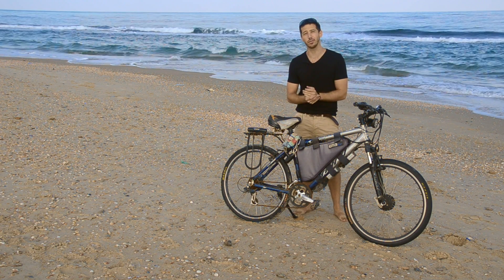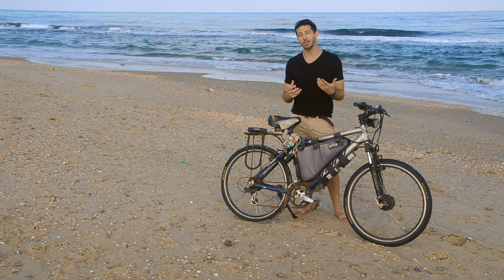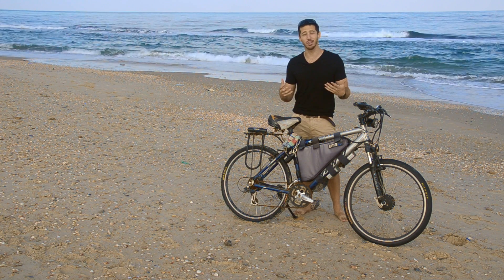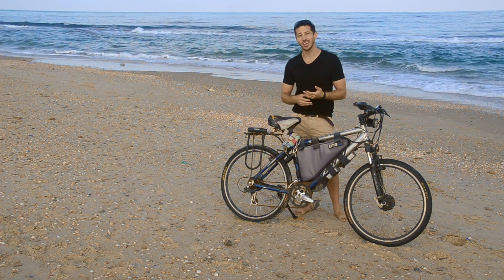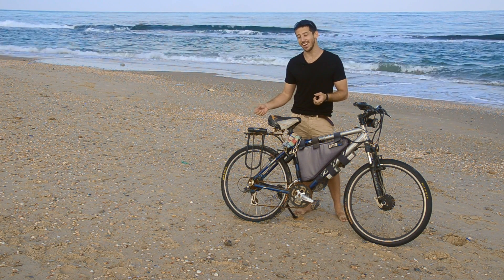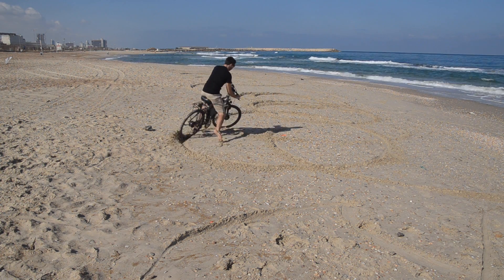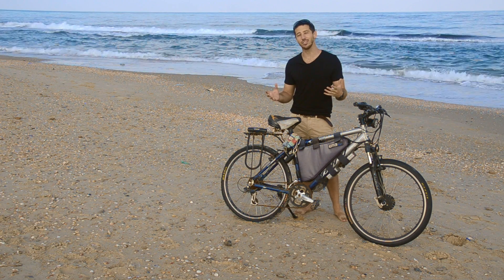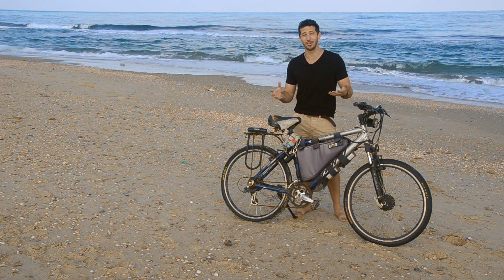Another good reason would be for traction. If you do a lot of riding on snow or sand like here, then having a two-wheel drive e-bike can be really fun because it gives you a lot of really good grip in those conditions. I've got these really thin street tires on my bike now, but even with these ridiculous tires, I can still get some good traction here on the sand, which is fun. The last reason would just be if you want more power — if one motor is good, then two motors are better.